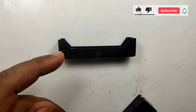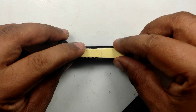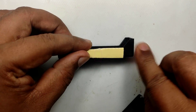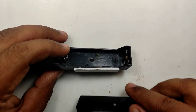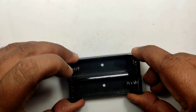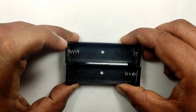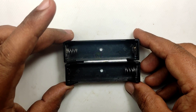We are connecting two 18650 lithium batteries in series by attaching two single-cell 18650 battery holders, giving a total of 7.4 volts. Using two batteries will give you more than one hour and ten minutes of backup — I have tested this at my home.